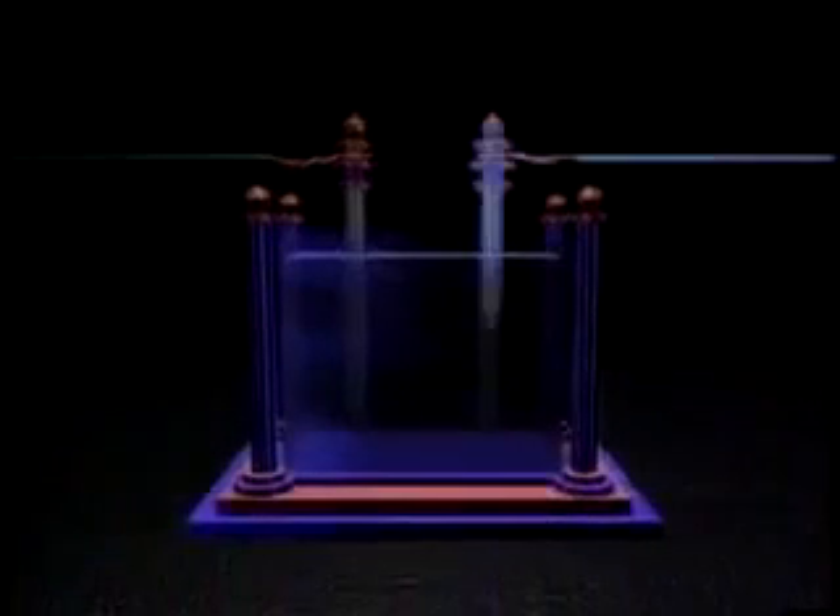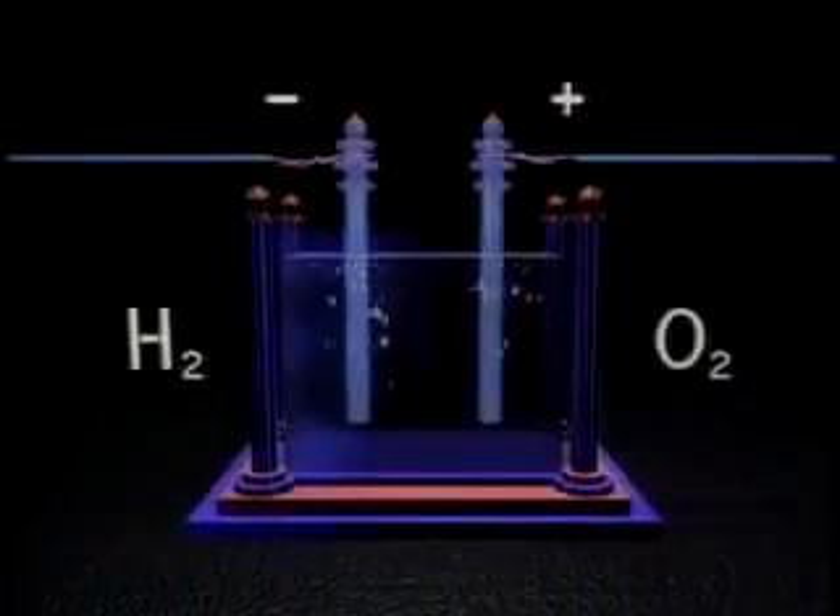One of the simplest methods of producing hydrogen involves the splitting of water molecules in a process called electrolysis. In an electrolyzer, water is introduced into solution, usually with potassium hydroxide.